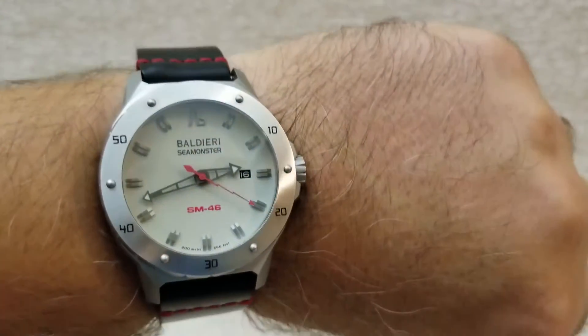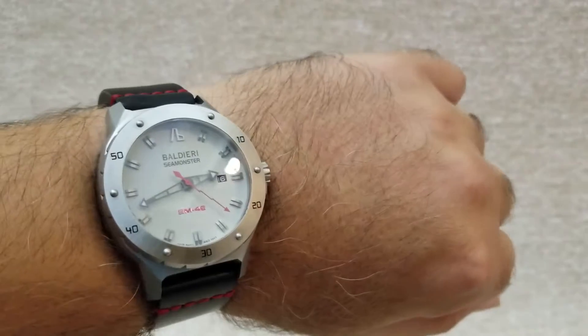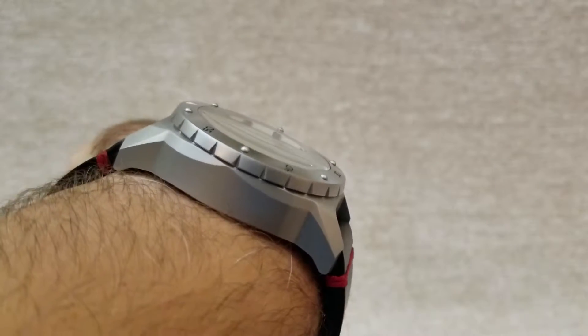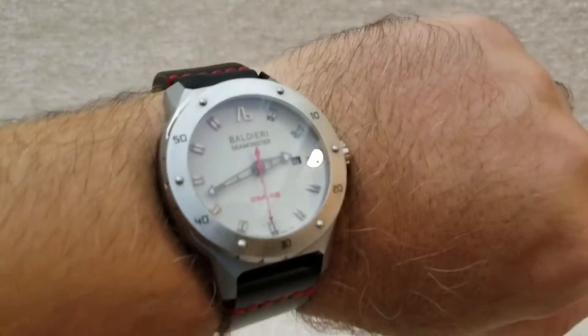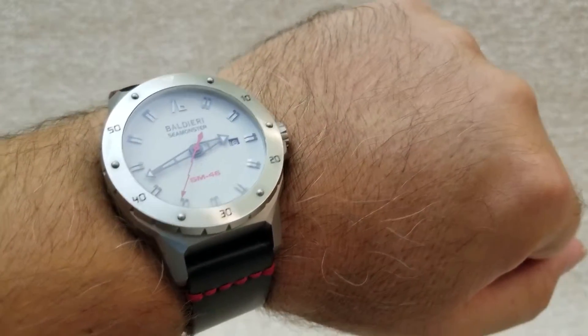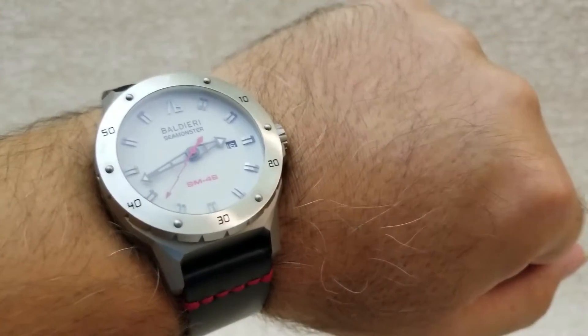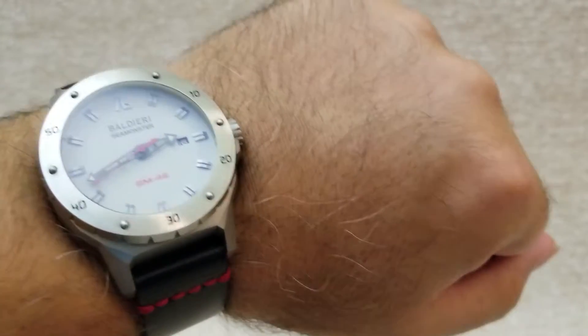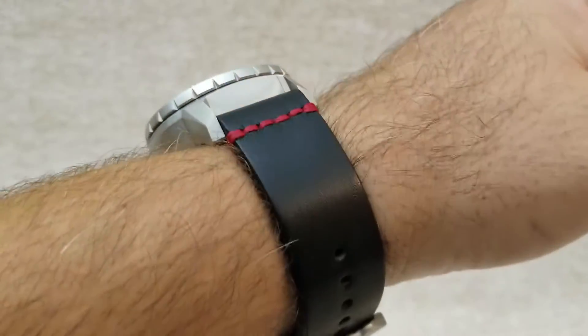I think it looks really nice. I'm a big guy with an eight-and-a-quarter-inch wrist, so for me this watch is perfect. Because of the curved case back, it hugs my wrist so nicely — it's just wonderful.